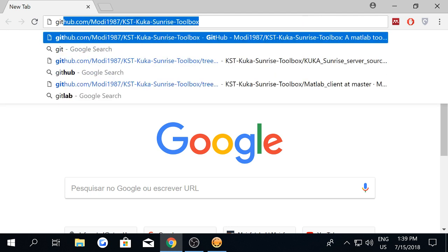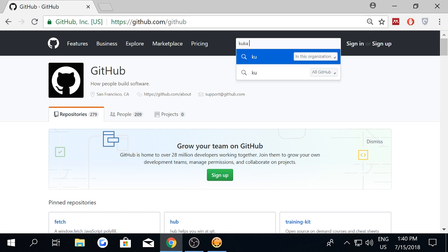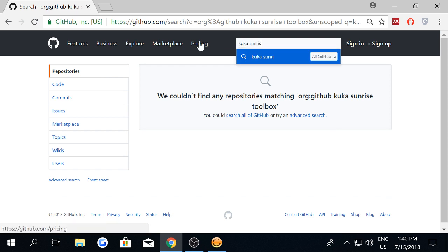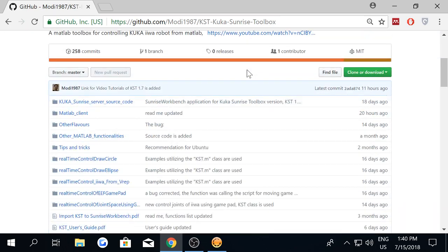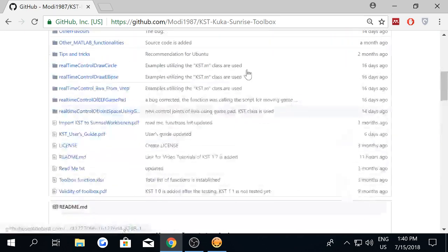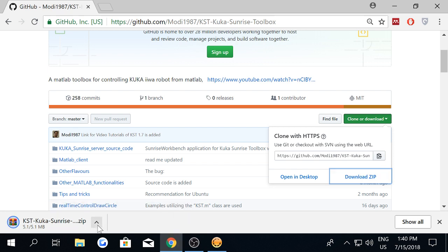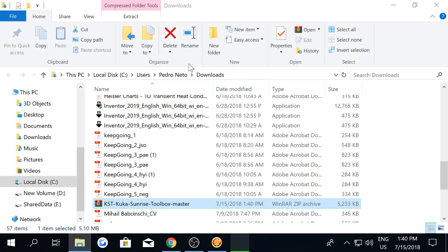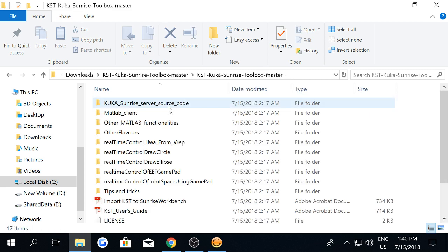First of all, you have to go to GitHub. Once you are in GitHub, you search for KUKA Sunrise toolbox. Here we are inside the repo, so what we have to do is download the code. After downloading the code, you have to unzip it.